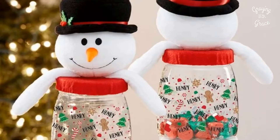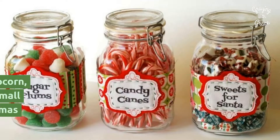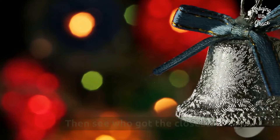Christmas Candy Jar: This Christmas version of the 'how many things are in a jar' game is familiar to all. Use Christmas candies, candy canes, popcorn, marshmallows, peppermints, or even small Christmas cookies or miniature Christmas ornaments. The attendees write down their guess and place it into a box, then see who got the closest.